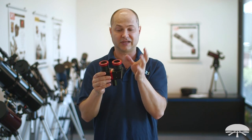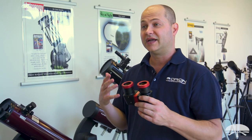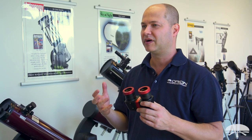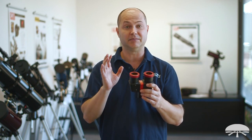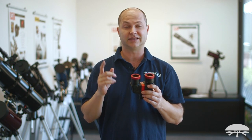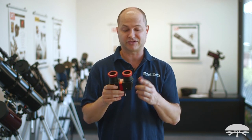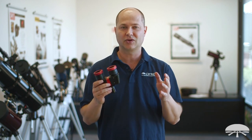You have the ability to use two eyes and get a nice wide field of view at low magnification. Overall you get a very nice, sharp, bright image. The mirrors used inside are dielectric coated, so you're losing very little light as it bounces off the mirrors. Coupled with the lanthanum glass, it's an excellent quality image.